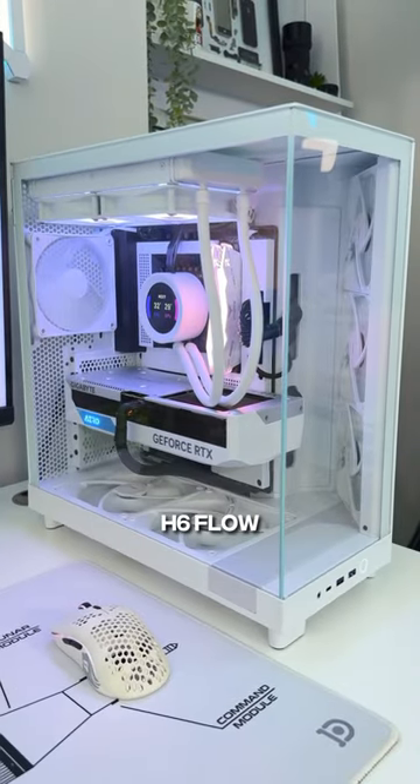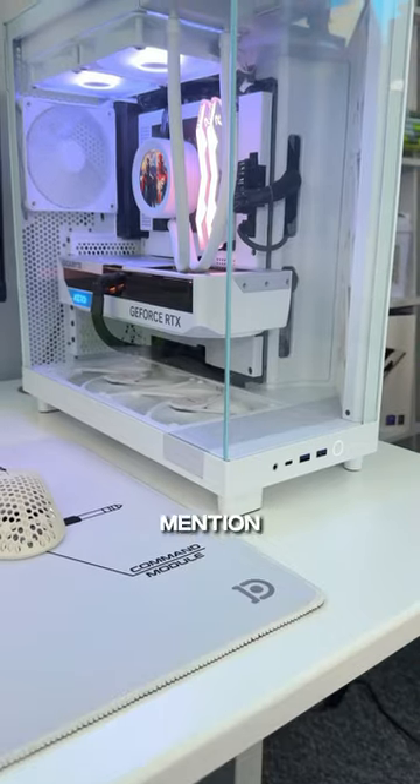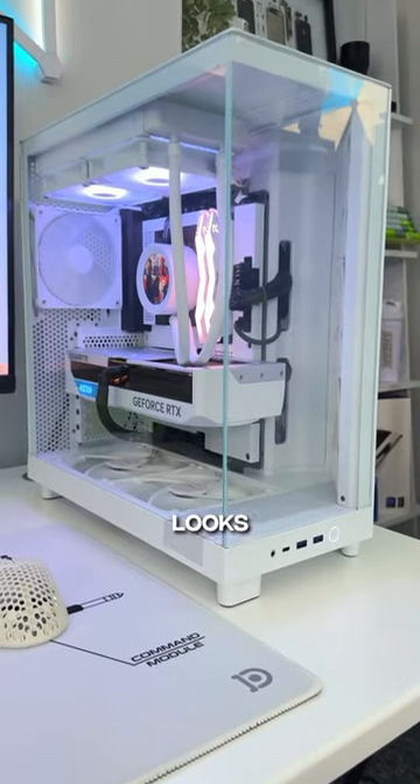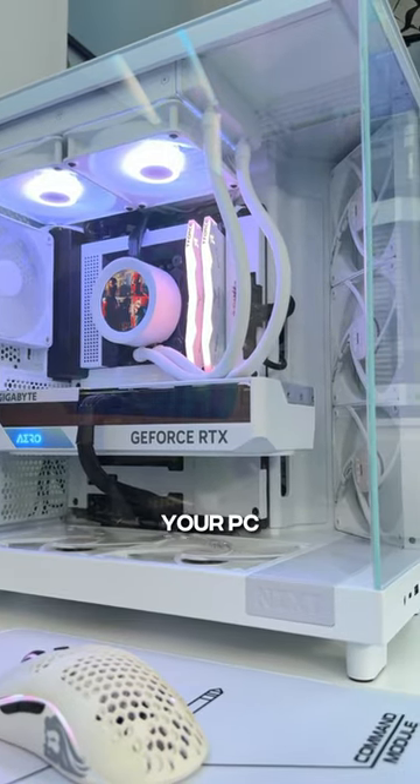As you can see, the new H6 Flow case does run cooler than the old H5 Flow. Not to mention the fact that a build in this case looks absolutely beautiful. So would you pick up one of these cases for your PC build?